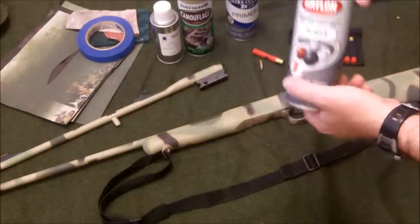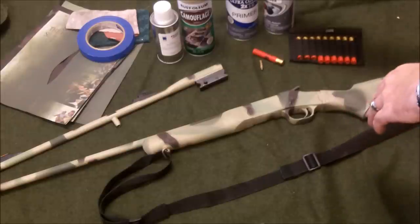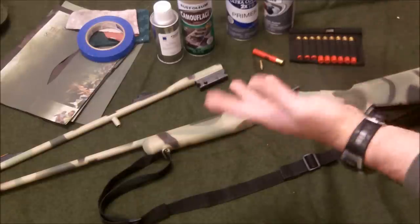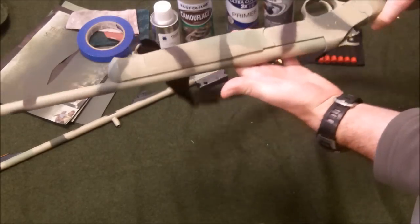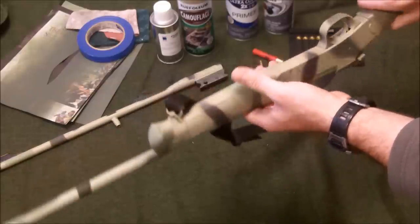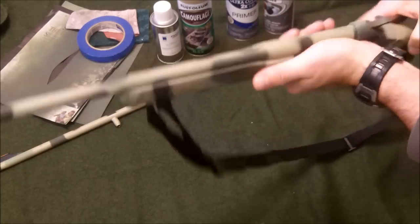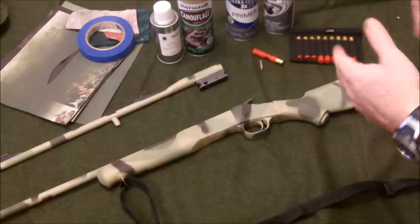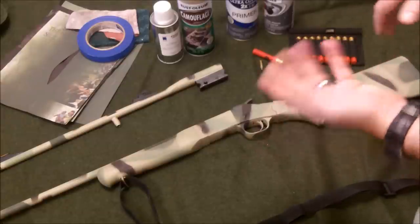I've heard those are the best ones to use for plastic and metal. I did use the Krylon primer on the plastic, but if I would do it again I would probably just go with Rust-Oleum for everything. So far I am very happy with the project — the coating has held up very well. It honestly has done just as well as the Duracoat I've used, so I don't know that I'll go back to Duracoat given the expense compared to just using Rust-Oleum.